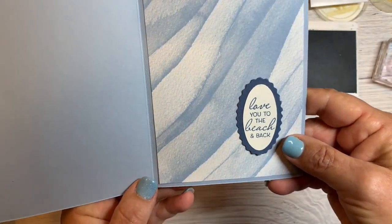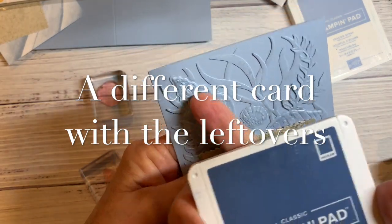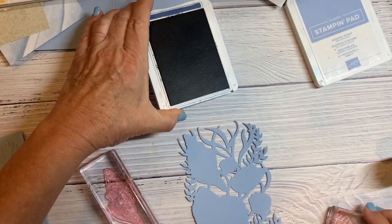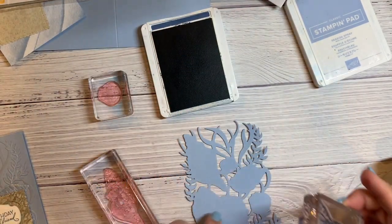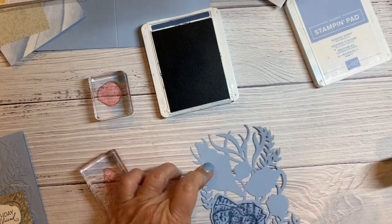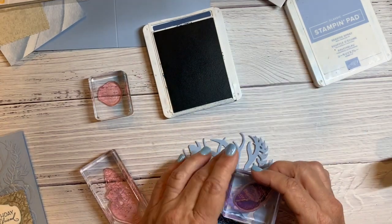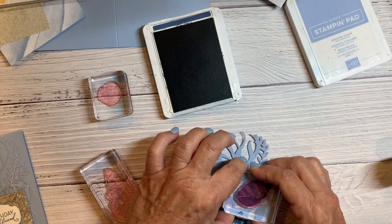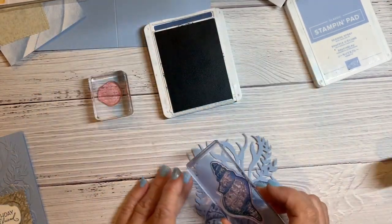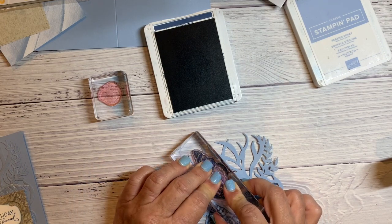So we've got a really pretty birthday card for somebody special. For the second card, I'm stamping in a darker ink than I did before. Last time I stamped in the same color as the card — Seaside Spray — and you couldn't see it well. This time I'm using Misty Moonlight, just kind of lining it up where I think the shell is. It won't be perfect, but there — oh, that's pretty good.